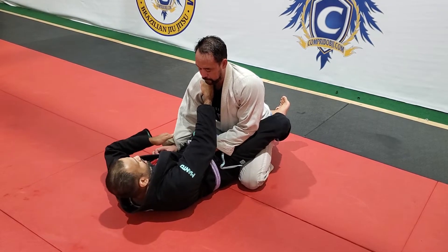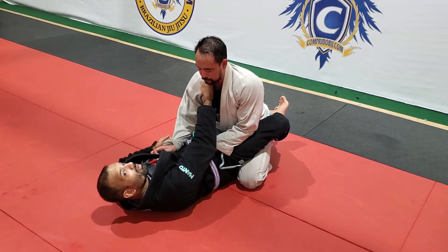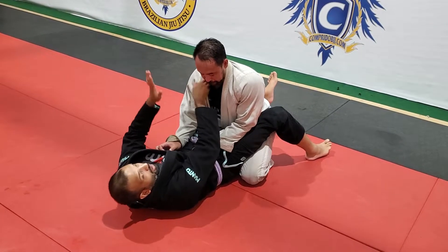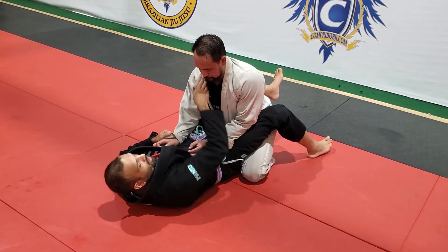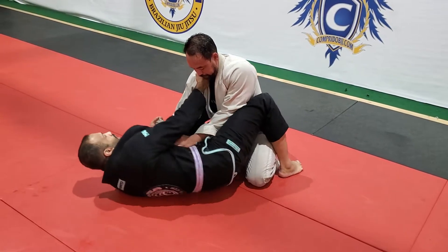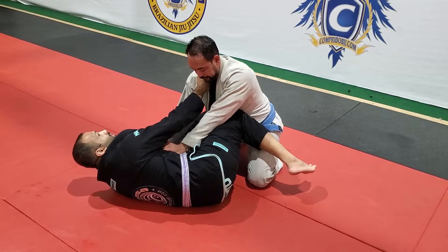I'm going to take a pocket grip on this side — I fold the material and reinforce it with my thumb. Now I'm going to place my foot on the far side. So if my grips are on this side, I'm going to use this foot on the ground. Do a little hip escape up to my side. We always have to be on the side of the scissors.